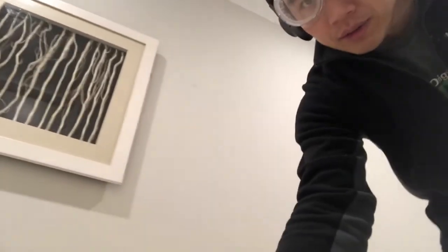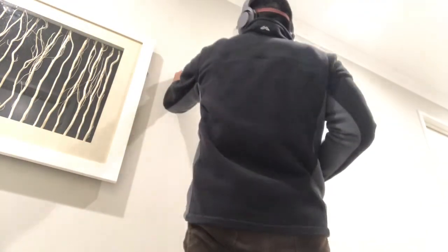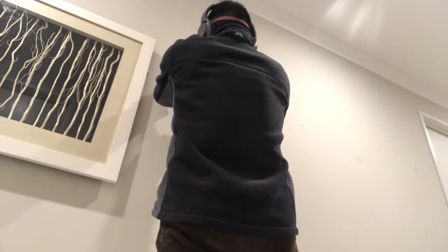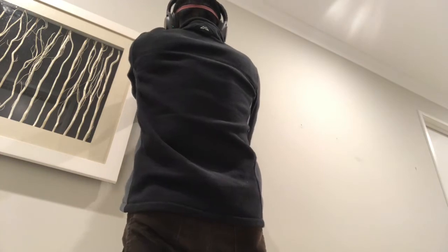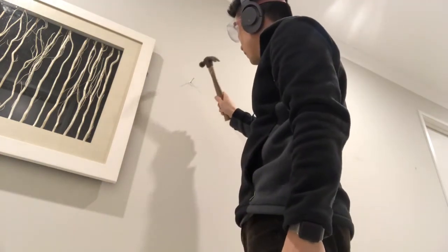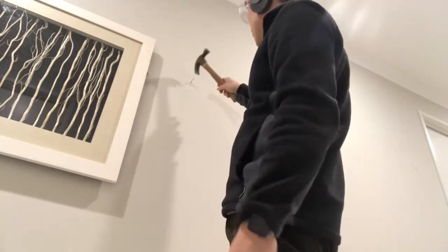I'm going to try first to use a nail, which probably won't work into the brick wall, but we'll see. I'm going to use this nail and try to just hammer it to the wall. Apparently you can do it with tempered nails. It doesn't have the strength to go in — that's why you can't use nails.